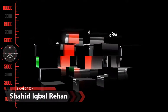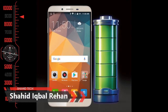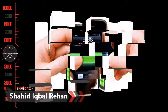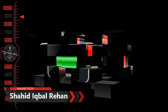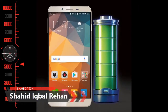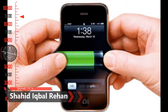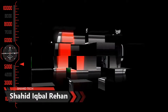First of all, you need to charge your phone with the charger that came with it. If you have a smartphone from a particular company, you should charge it with that company's own charger, not any other company's charger.